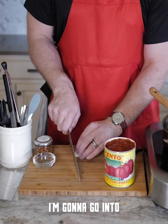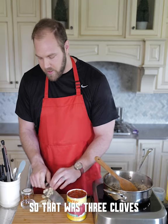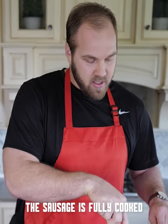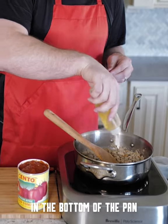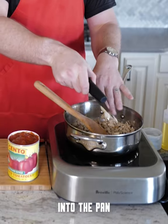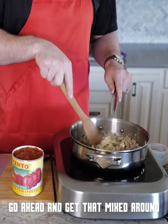For the garlic, I'm going to go into seven slices — that was three cloves. The sausage is fully cooked. We're going to go ahead and get the garlic and the red pepper in. Put a little bit of oil in the bottom of the pan, slice garlic to the pan, crushed red pepper. I like a little heat — go ahead and get that mixed around.